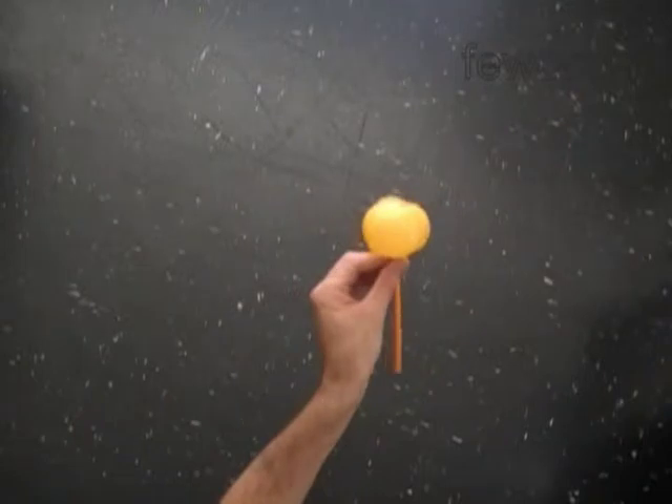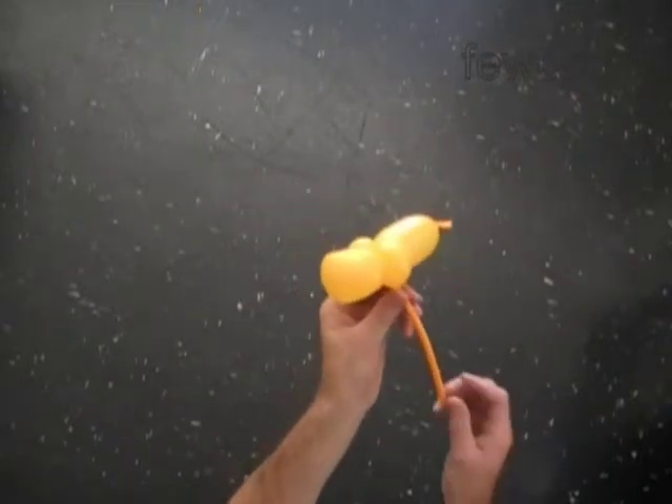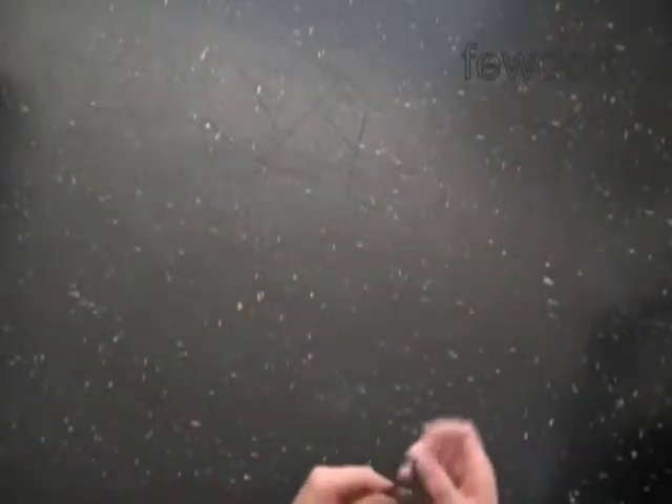So far we have made the bee without wings. Later we will lock both ends of the long flat tail to make the bracelet. Now we are going to make the wings.